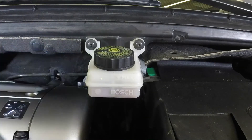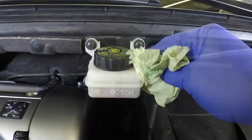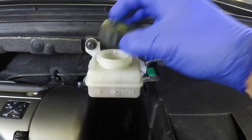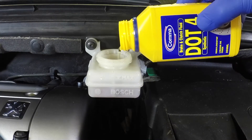If topping up is necessary, first wipe clean the area around the filler cap with a clean cloth. Unscrew the cap and remove it along with the rubber diaphragm. Carefully add fluid, avoiding spilling it on the surrounding paintwork.